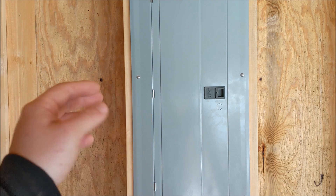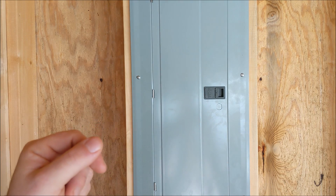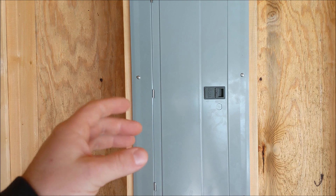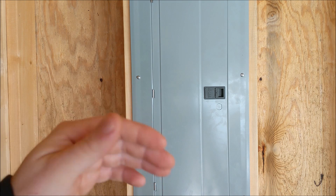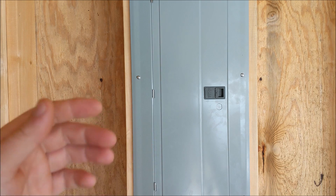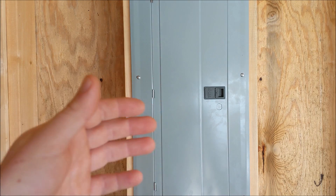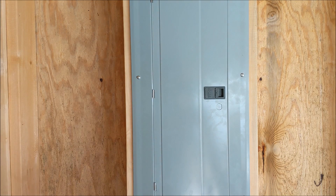Obviously how many circuits you can use at once is going to depend on the size of your generator. But if you were to buy a manual transfer switch, you'd be limited to the number of circuits that you bought. So if you bought a six-circuit manual transfer switch, you'd be limited to those six circuits. With this, you're allowed to use anything within your panel — you just got to cycle through to make sure you don't overload your generator.